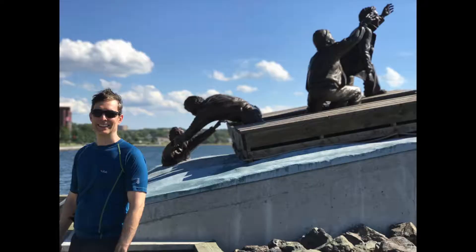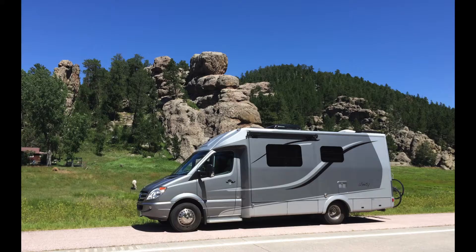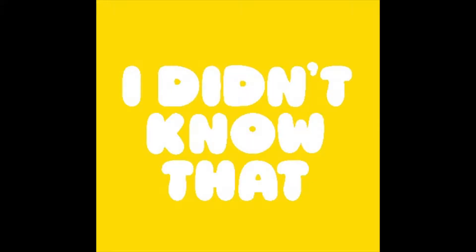Hi folks, this is Danny Grondin for Leisure Travel Van enthusiasts. This is just a quick presentation of a little gadget you might already know about, but I wasn't aware of its existence and I'm glad I found it.